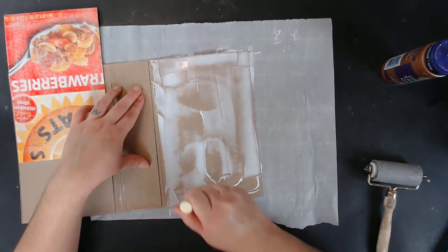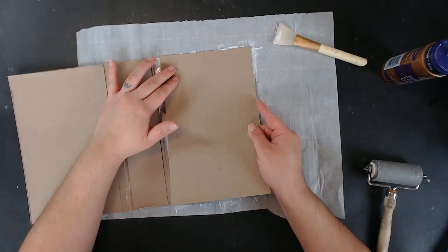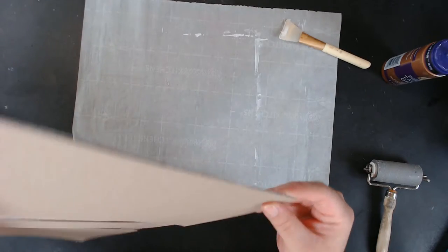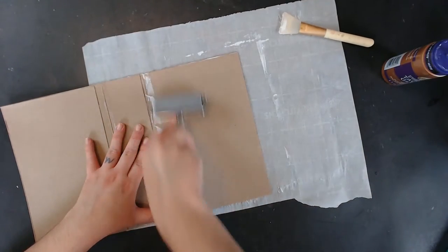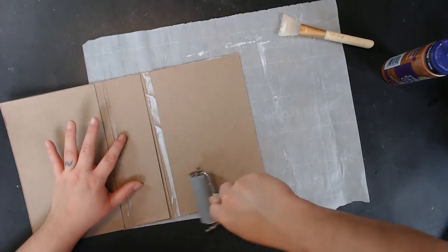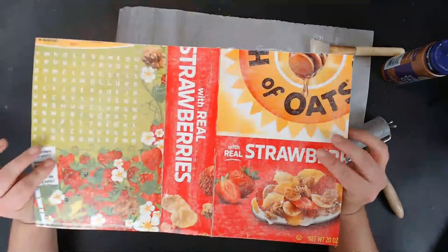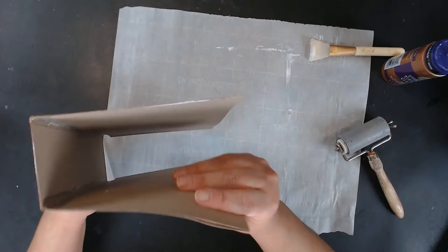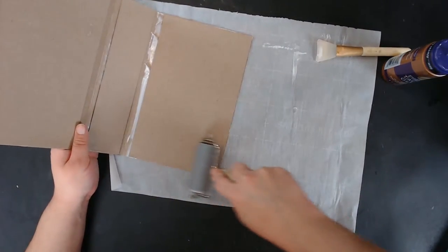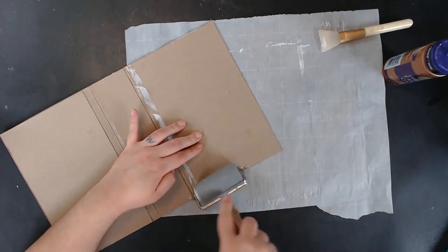I put some glue on the other side here. Make sure they're aligned — the main chipboard is the most important piece. I don't want part of the inside to be off to the side, though you can cut it in the next step. Okay, so this is now our chipboard cover and I'm going to let it dry overnight. It's going to want to warp and bend, but don't worry about it — we'll fix that. All you have to do is bend it the opposite way that it wants to bend, and we'll be doing that until we cover it with fabric.